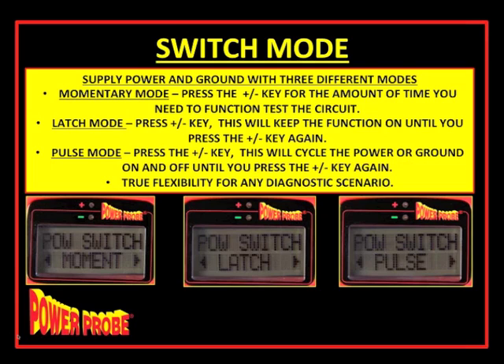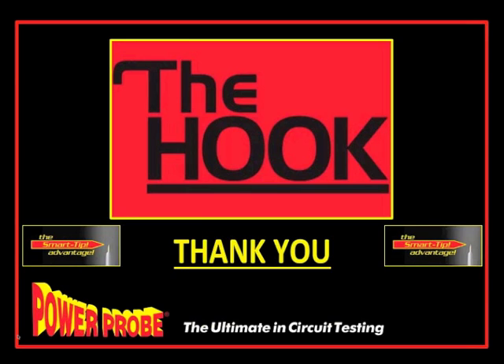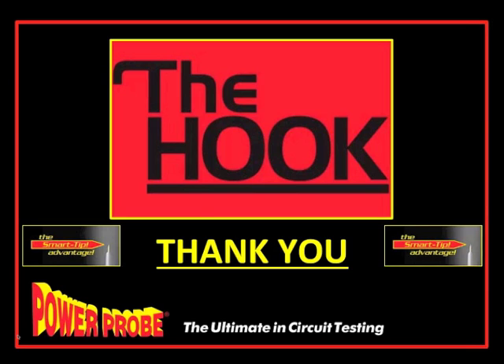In summary, those are the six key points: automatic voltage drop, adjustable circuit breaker, hotshot mode, smart tip technology, voltage reference mode, and switch mode. If you have the key point sheet, use it when talking to salespeople, franchisees, or customers. That's the best way to sell this tool. I'd like to thank you all for listening. Bob, let me know if there are any questions.